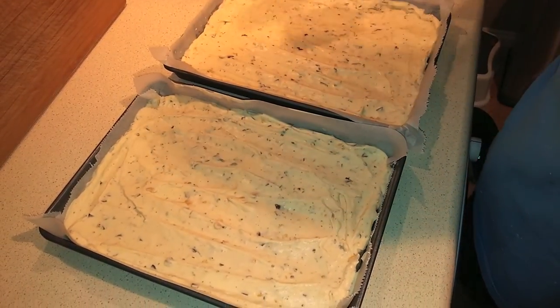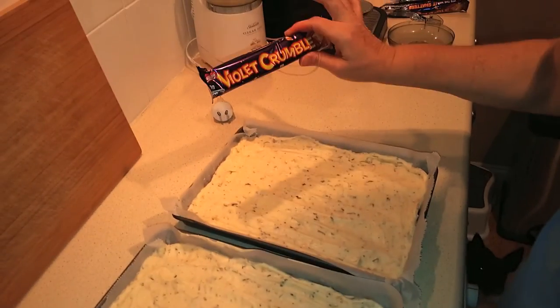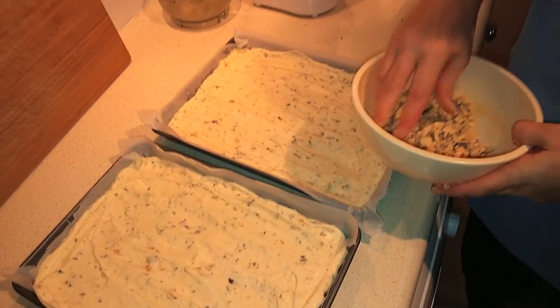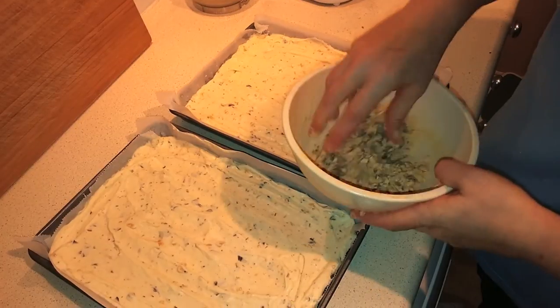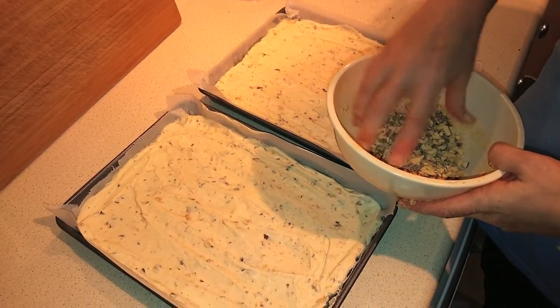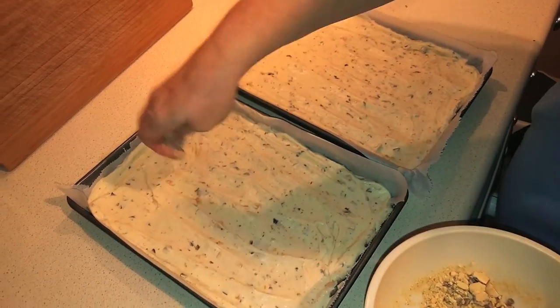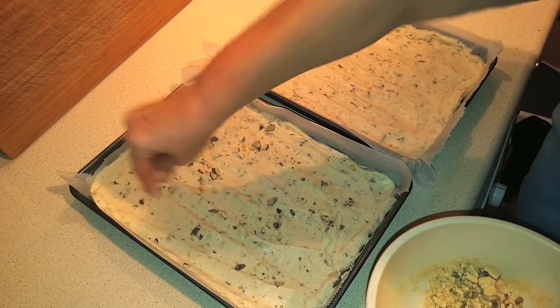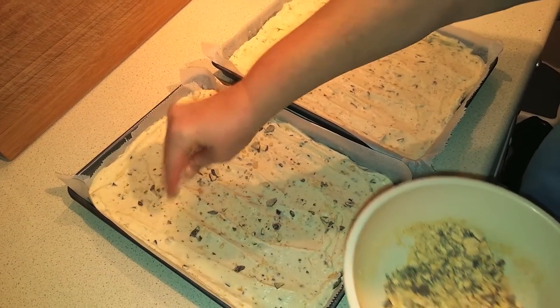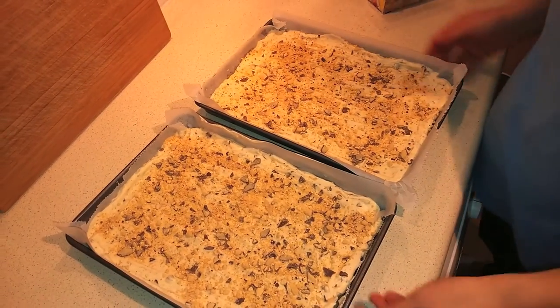The last step is to crush that final chocolate bar and sprinkle it on top. I'm trying not to have too many bigger pieces — just lightly sprinkle it over the top, and if you hit any bigger pieces, give them a crush. It's all evenly divided between the two pans.